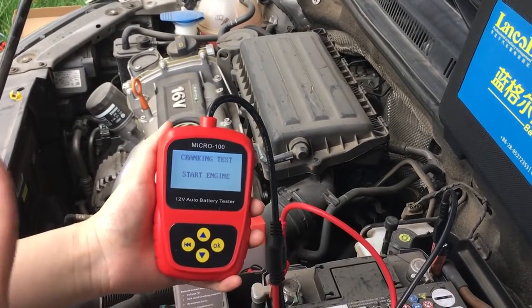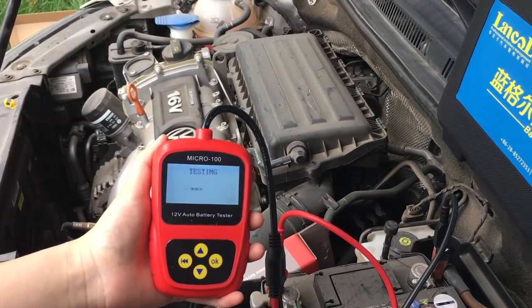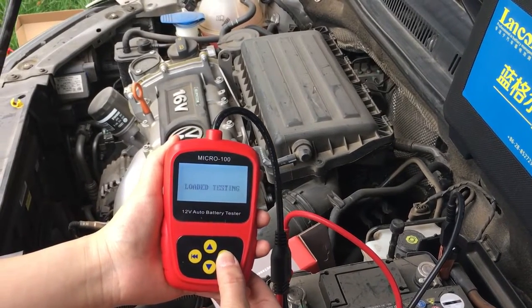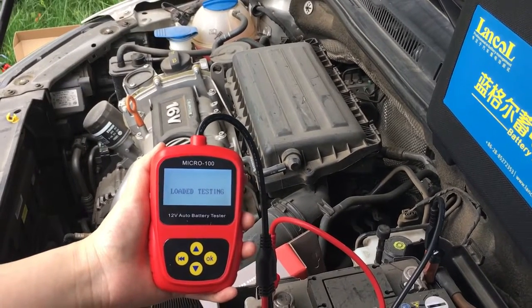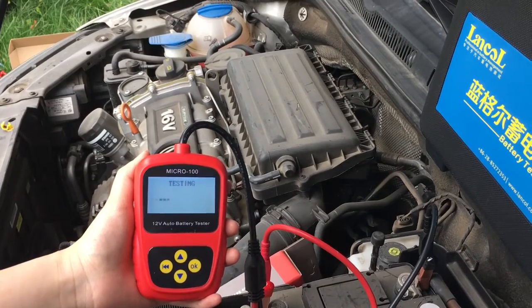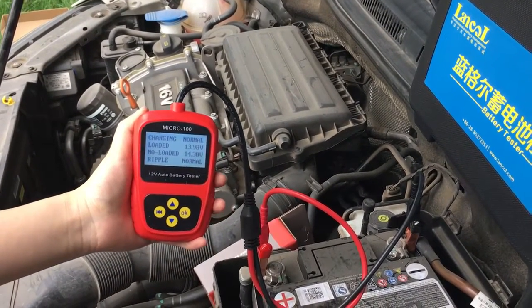Here we will test its starting and charging system. OK, the test is finished.